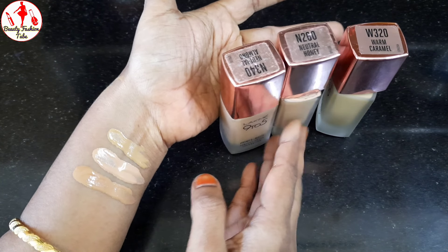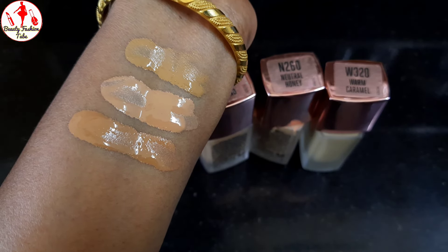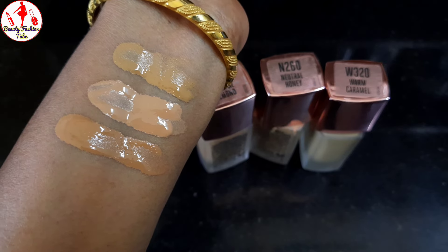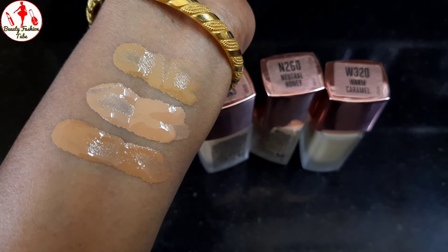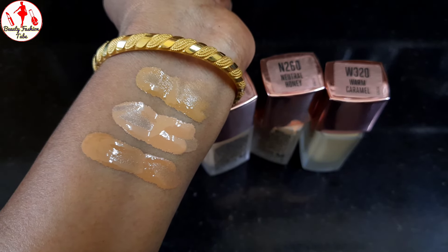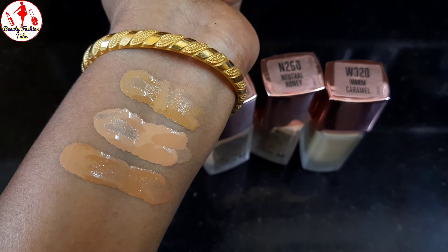If you look at the foundation, I'm going to show you the first one. The first one is Neutral Almond — the shade is there. If you look at the face, it's darker. That's why the shade is there. The next is Neutral Honey. If you look at the shade, the shade is perfect — it's a little bit of a problem.